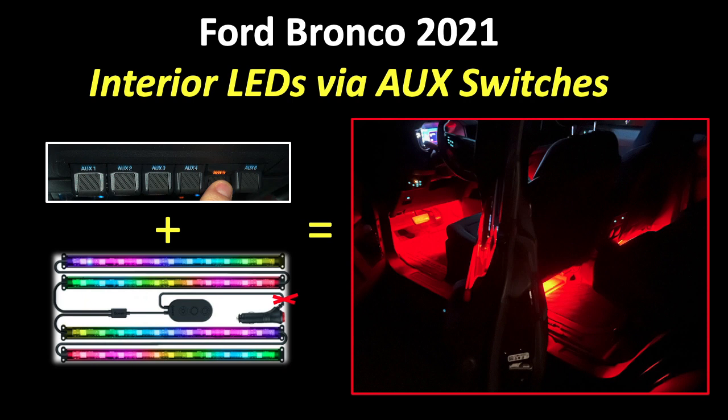Hey YouTube, this is a quick video showing how you can add some interior LEDs and hook them up to your auxiliary switches on a Ford Bronco 2021. Let's get started.